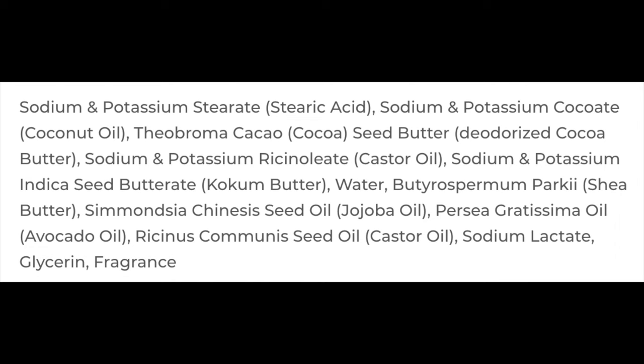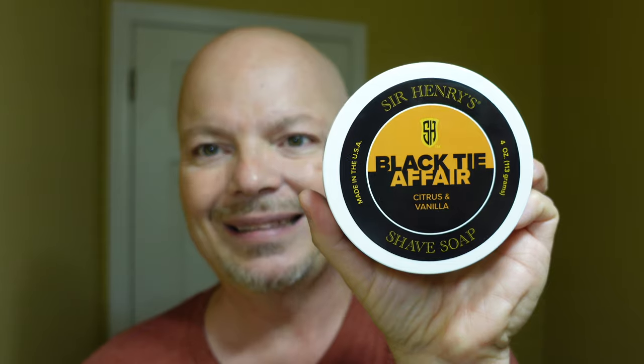The scent on this one is very nice — citrus, vanilla, sandalwood. I'll put the scent description on the screen right there. Simple, but very nice to my nose and kind of unique. I'm not sure I've smelled this scent before. The consistency on this soap was very, very firm, so when I scraped it out it was kind of hard, but I got a nice lather with no problem, so ease of use was pretty good. I believe this is a vegetal base — I'll put the ingredients on the screen. I didn't see any tallow, but you can check that for yourself.